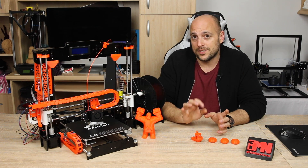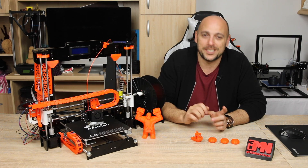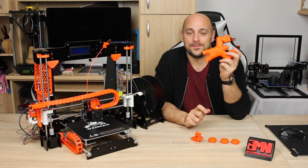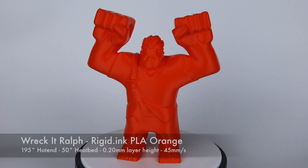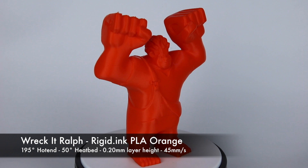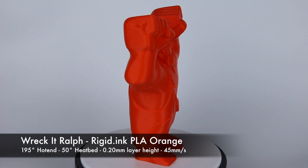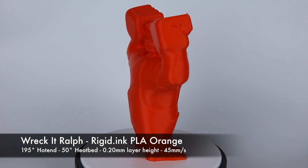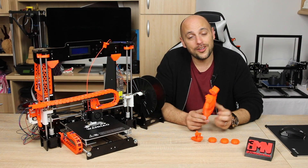Once those were done I wanted to do a larger test print. I went to My Mini Factory and downloaded the Wreck-It-Ralph model, sliced it, and printed it. The results were quite impressive. The only issue was some slight under extrusion in a couple of spots and some very fine z-banding, but other than that it was an impressive little print which means there is quite a lot of potential on this printer.